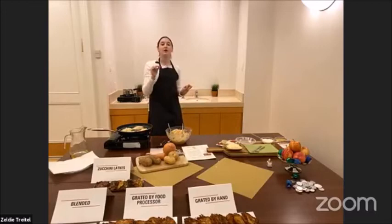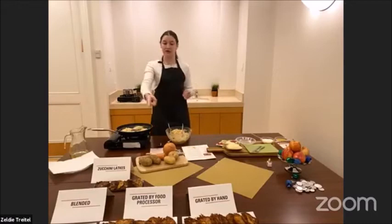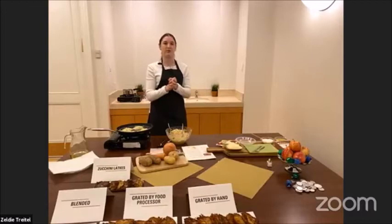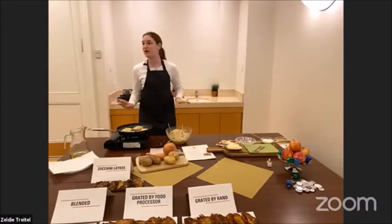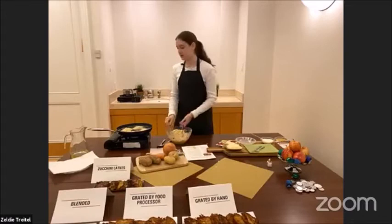Once you put it in the frying pan you have to stay there — watch, don't walk away, you don't want any fires. You'll feel it, you'll smell it, you'll see it. You'll know, don't worry. I think it needs about one more minute. If you don't press down the potatoes too hard, they're going to be thicker inside.